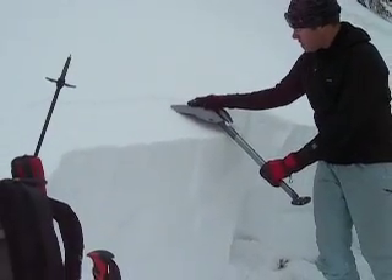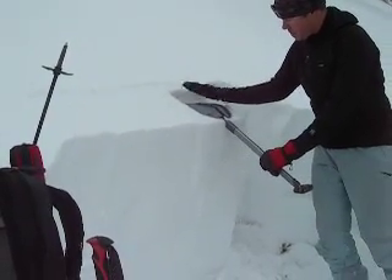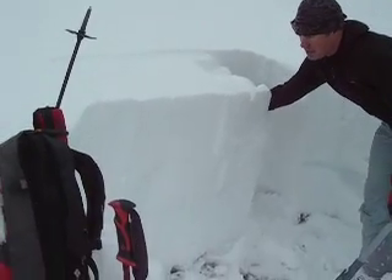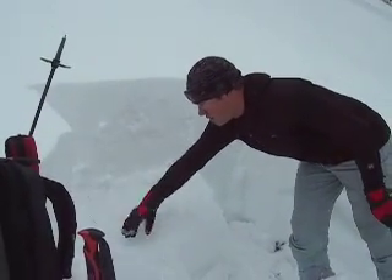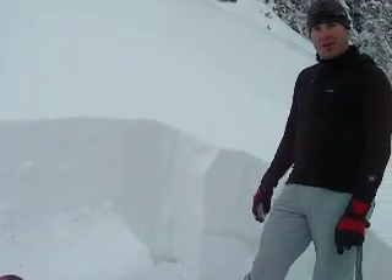So here we go — do ten taps from the wrist. And there it went — four taps from the wrist. See, that propagated all the way across. This is the sugary facets. There we have it.